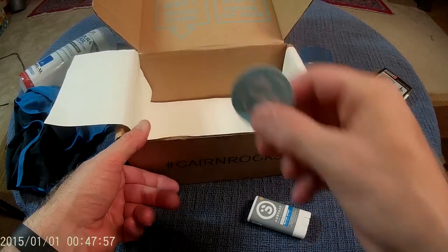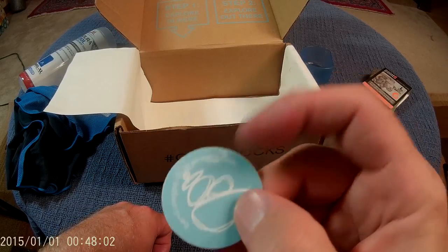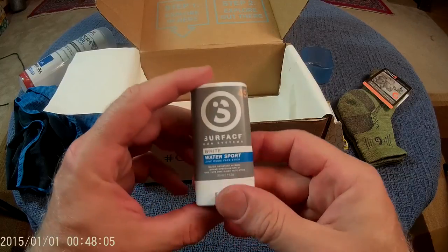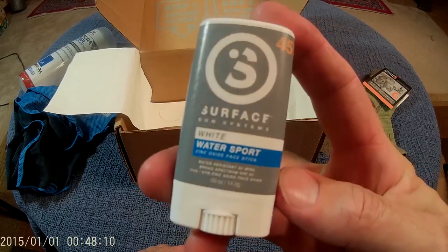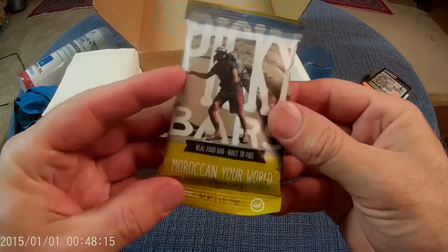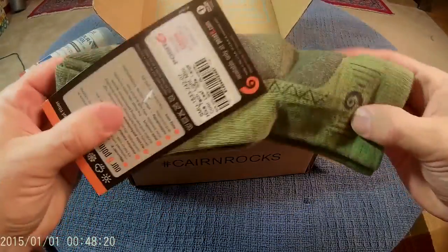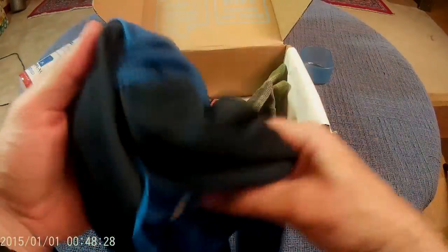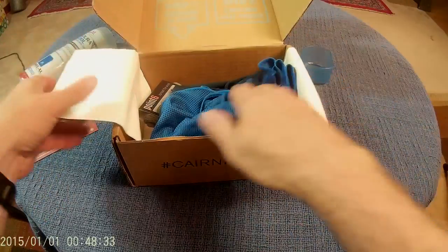And it looks like, lastly, we have the traditional Cairn sticker, which I've got about two dozen. So that is the July 2016 box from Cairn Rocks, or Get Cairn, whichever way you want to put it. Definitely happy about that sunscreen. Moderately afraid of that Picky Bar. My daughter will love the socks. And the technical towel — their name is not easy to say — this will be really nice. I'll get some use out of that. Very cool.